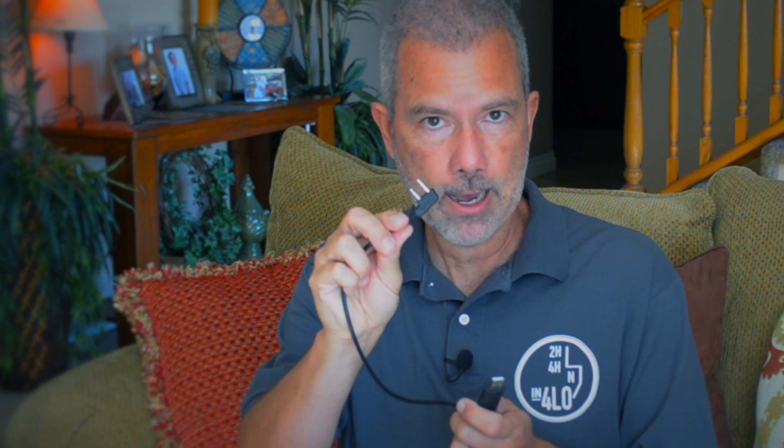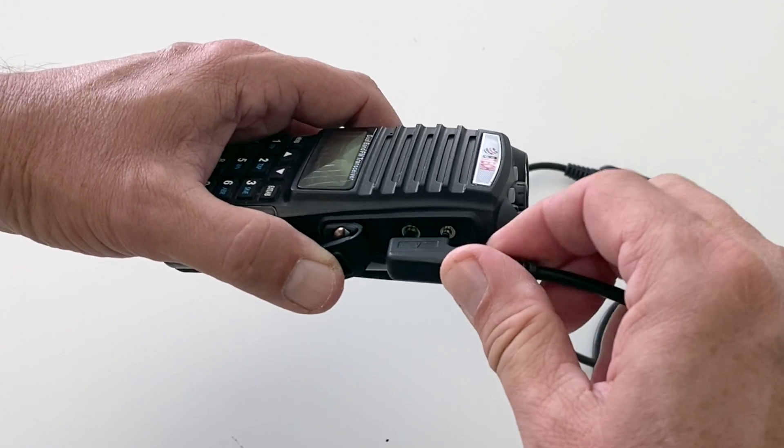I'm going to assume that you already have Chirp installed and running correctly on your computer — this video is not a how-to on installing Chirp. I'm also going to assume you already have a cable to connect your radio to your computer. Make sure you have the correct type for your radio. There are a lot of cheap and fake cables online that don't work — there's a little chip inside, and if it's missing, it won't work. I'll put a link below to the specific cable that works with the UV5R, BTEC, and GMRS V1. That is an affiliate link, so thank you very much.